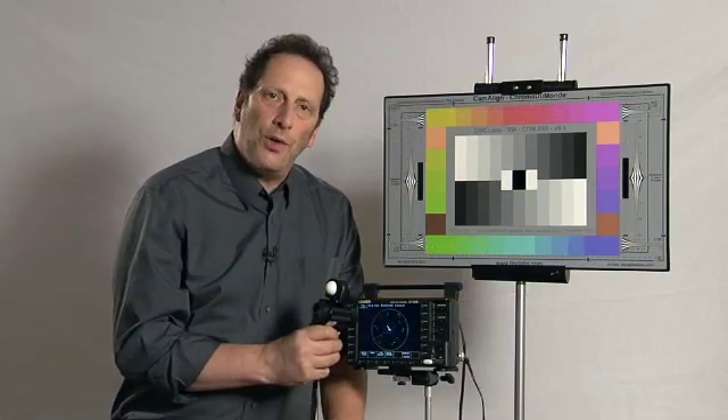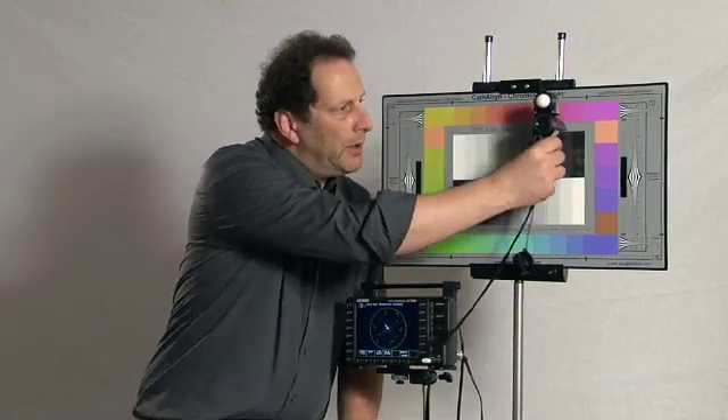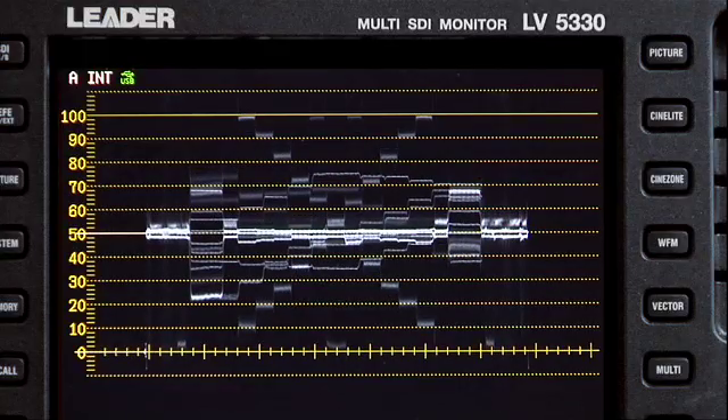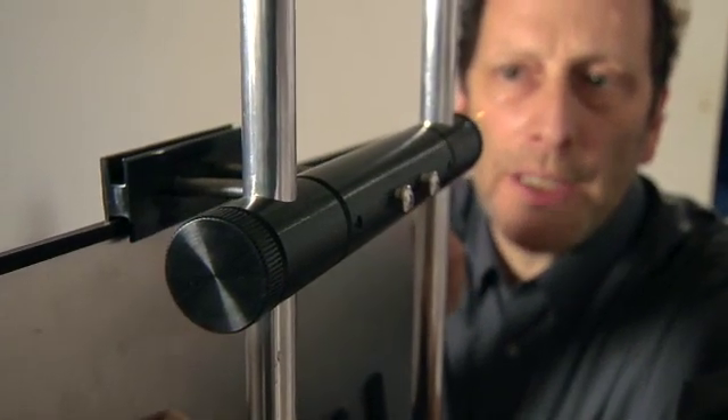For accurate results, the chart should be evenly lit. Check using your meter or use a Wave 4 monitor. If there are reflections, use a black flag to eliminate them. Or use DSC's cam stand to tilt the chart slightly.